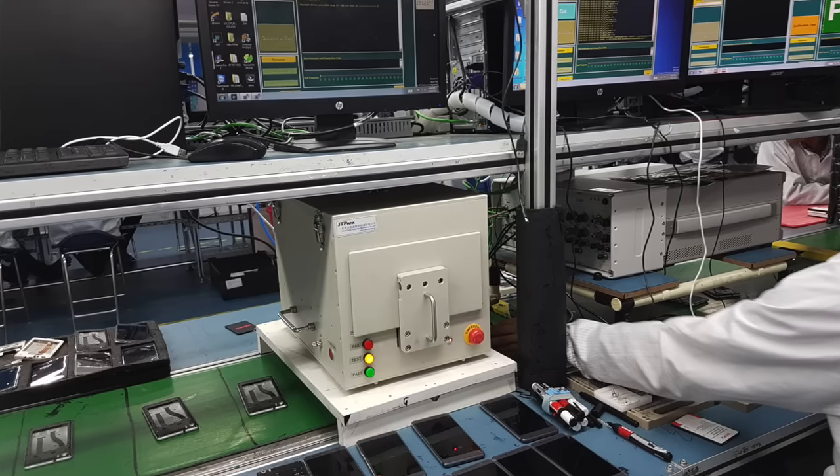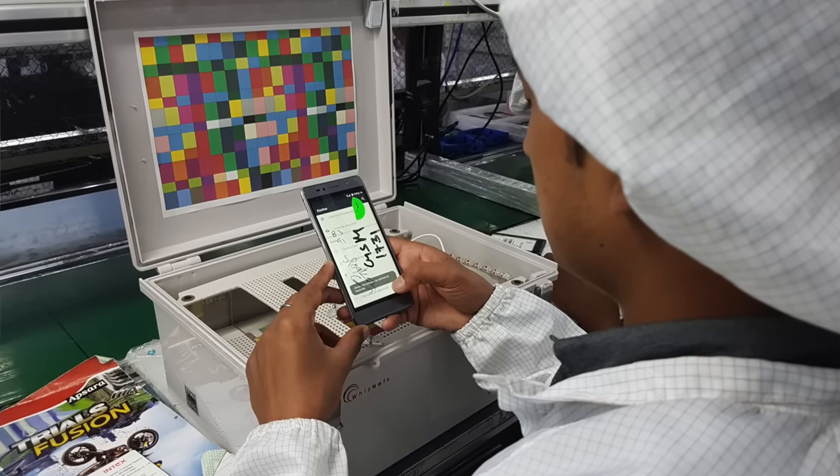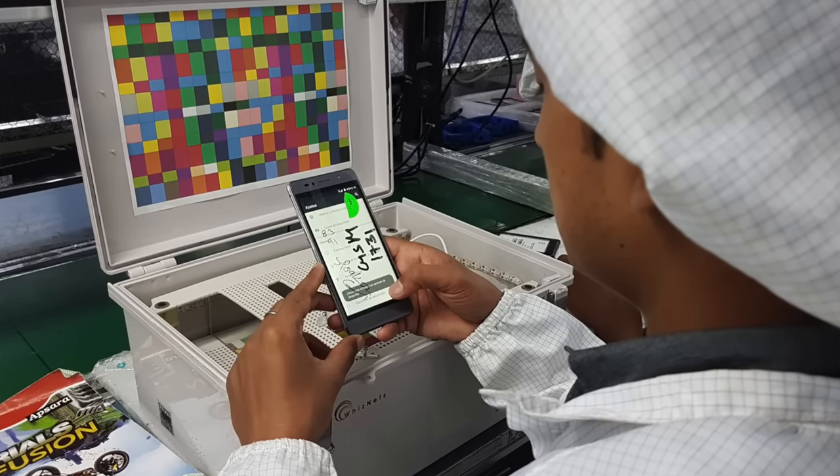The soldering is tested thoroughly. There is a machine at Intex which they use for display and camera testing — it is quite large and a little expensive. They are basically trying to expand the use of that machine so that testing will be better.